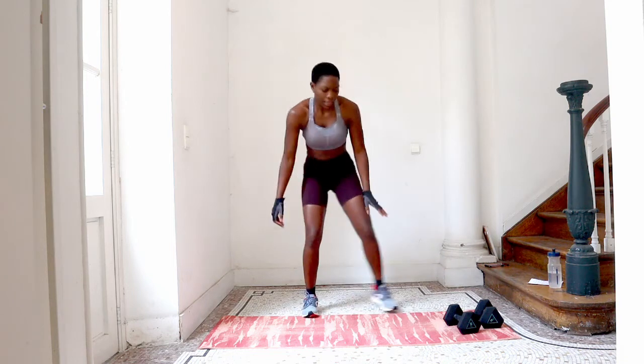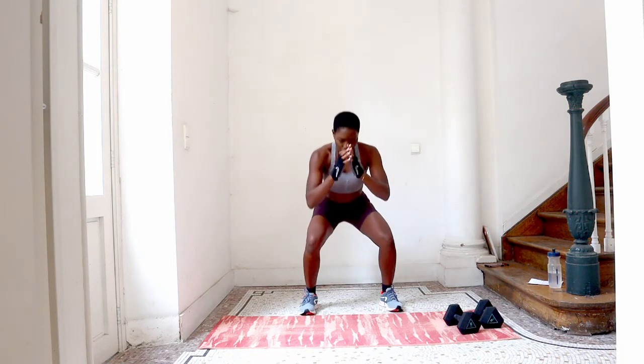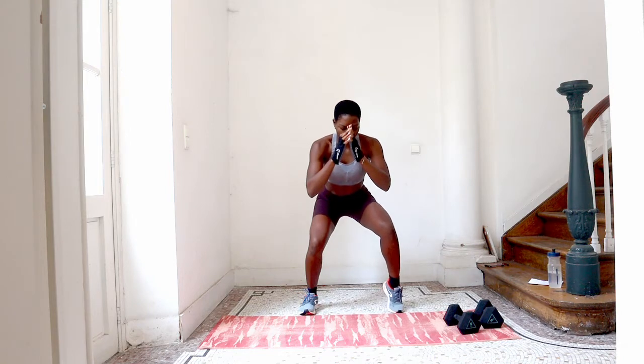Today it's a little bit simple. Go in on the squat and then lift your calves.